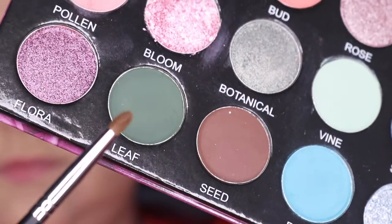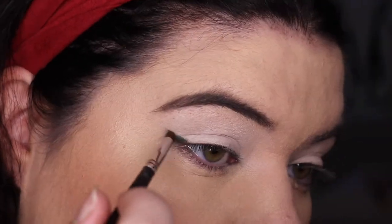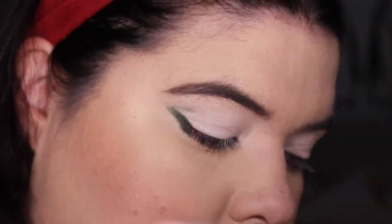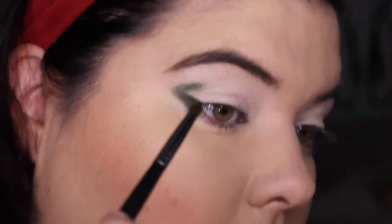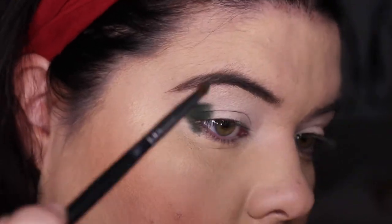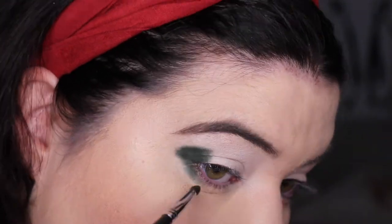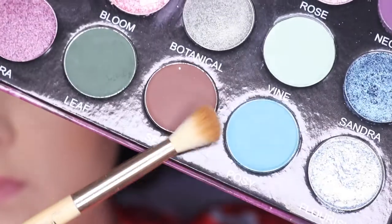So we are going in with the shade leaf and I'm just making that into a little triangle on the outer edge of my eye and then blending it through. I like to do this and then bring it up and around — it gives me a cheat way of having a neat outer corner. Unfortunately this is one of the shades I had just a little bit of trouble building up, but there's no lying to you guys.